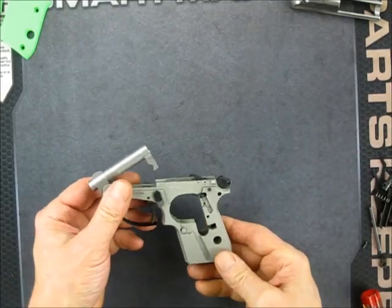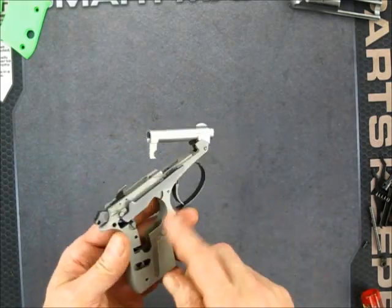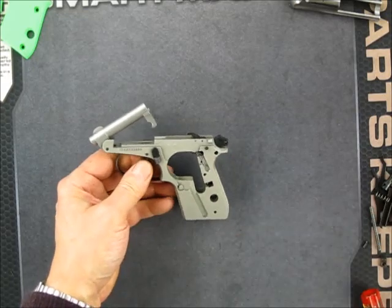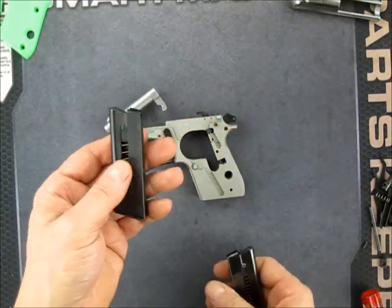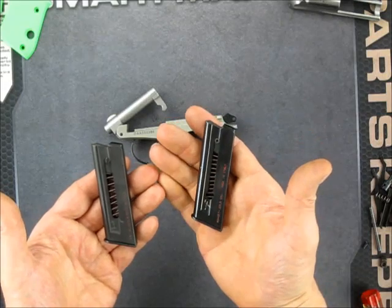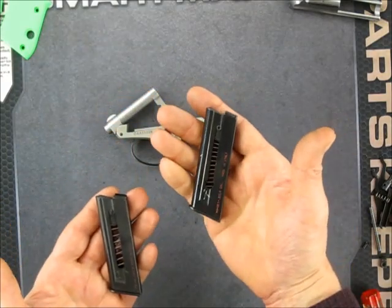This gun goes together pretty quickly. We're on to the slide spring assemblies, but I want to focus on something else first — I have a couple different styles of magazines. I've got the Beretta magazine and I've got a McGarr magazine here. The Beretta is definitely superior to the McGarr, and here's why.